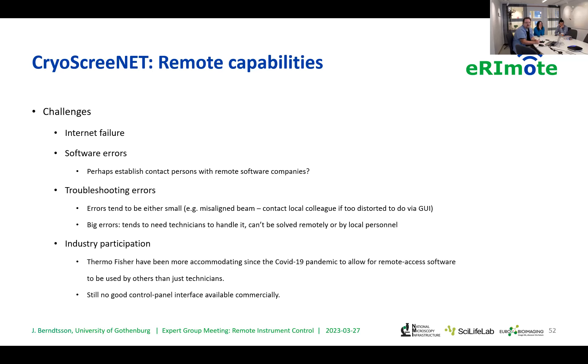Then we come to industry participation. Thermo Fisher — historically FEI — has generally been very reluctant to let us put software on the computers connected to the microscopes. But maybe thanks to COVID, this has changed a little, and we are now allowed to use these remote control software on the machines. There is still no good control panel interface available commercially, but hopefully that might come in the future.